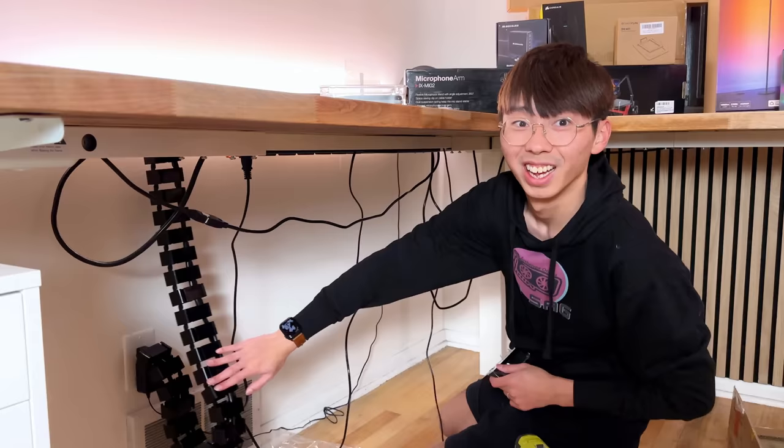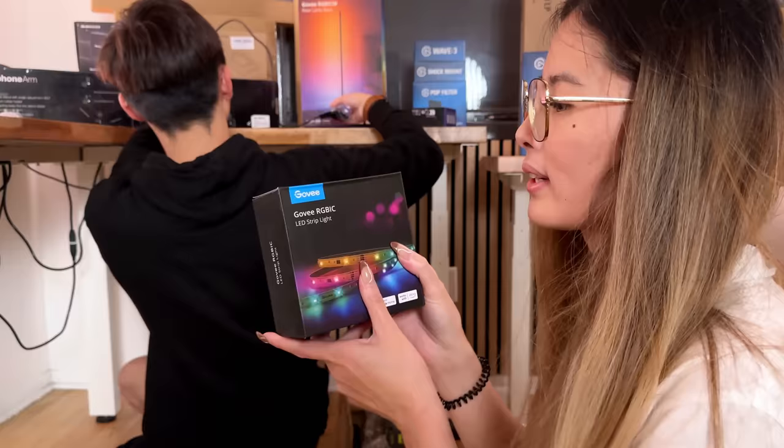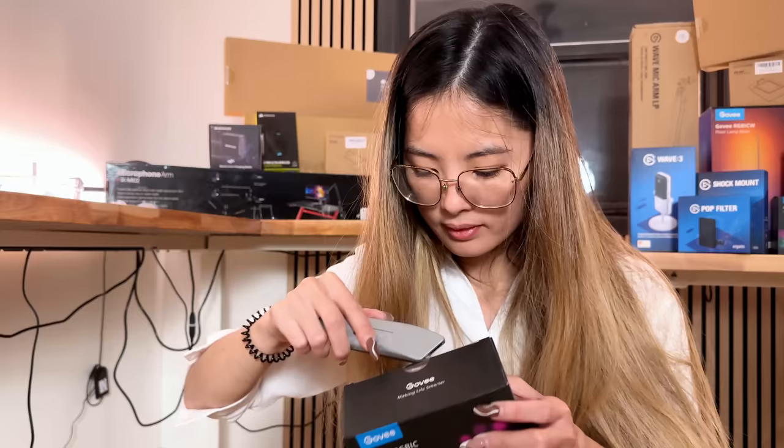I'm not sure how I feel about this one - it's going to be in between my legs. For the desk LED strips, we chose the Govee ones because we already got the Govee lights that were in the corner. So that's going to pair really well. They're all going to sync together. We're going to put one strip on Ben's desk and one strip on mine.